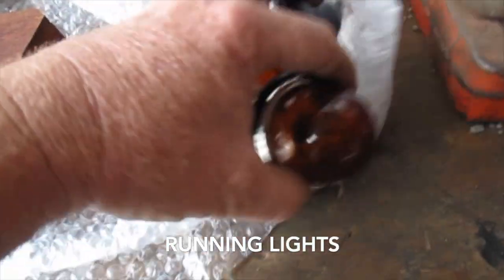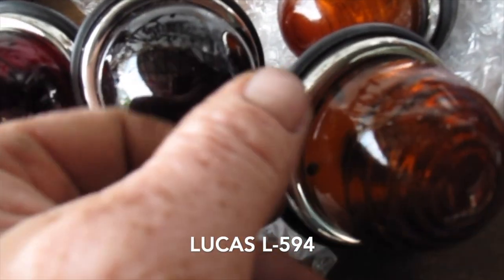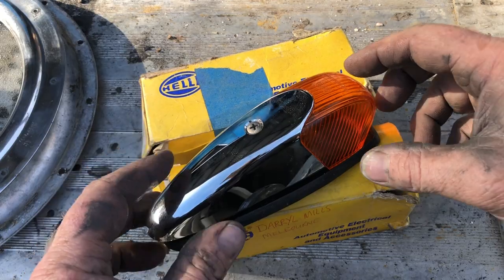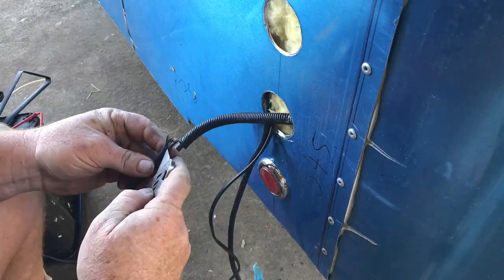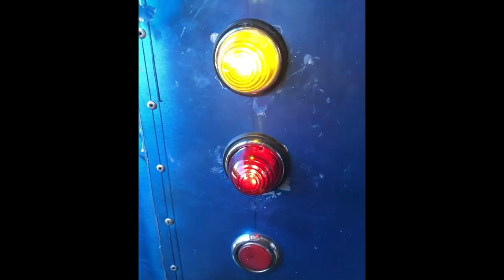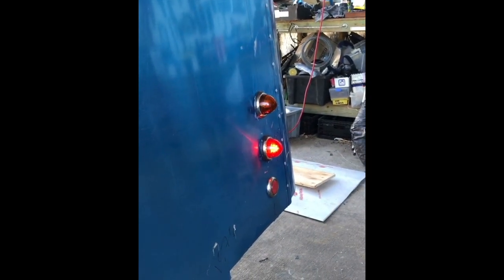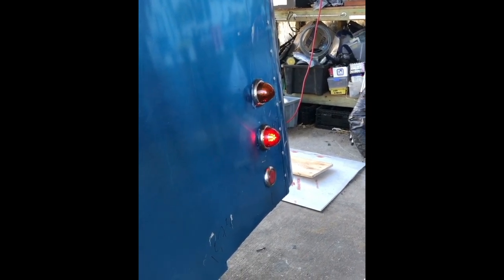Tail light, stop light and the indicators there — they're good quality glass lens. This is actually metal with decent quality chrome and a good solid rubber seal and boot on the back. These are the clearance lights that we use — they're a Hella light. On. Off. On. Right hand blinker. Lovely, it all works. People can see us from outer space.